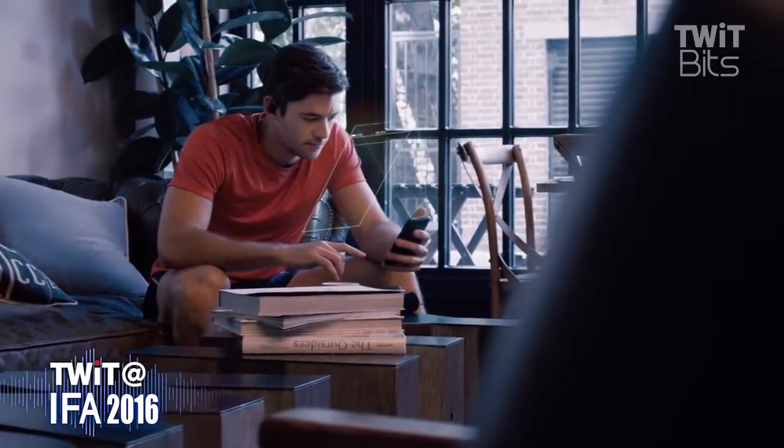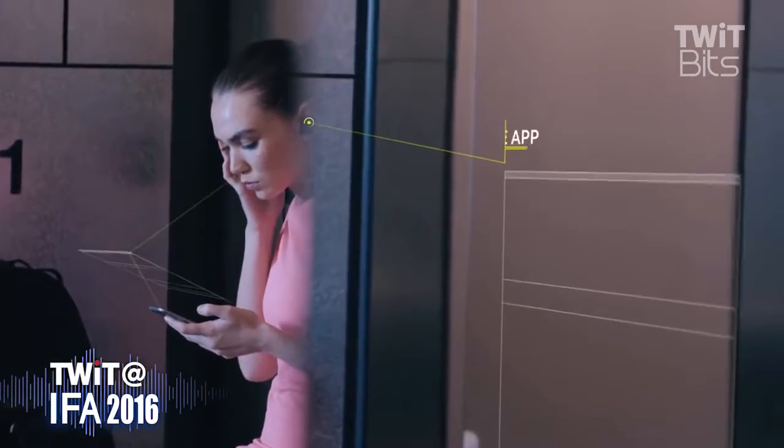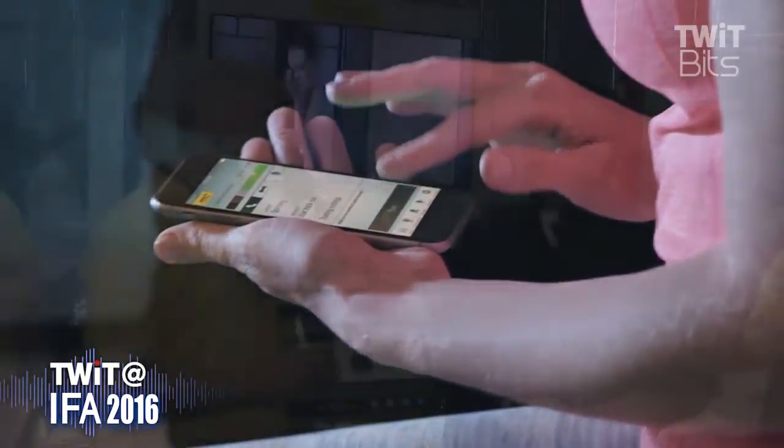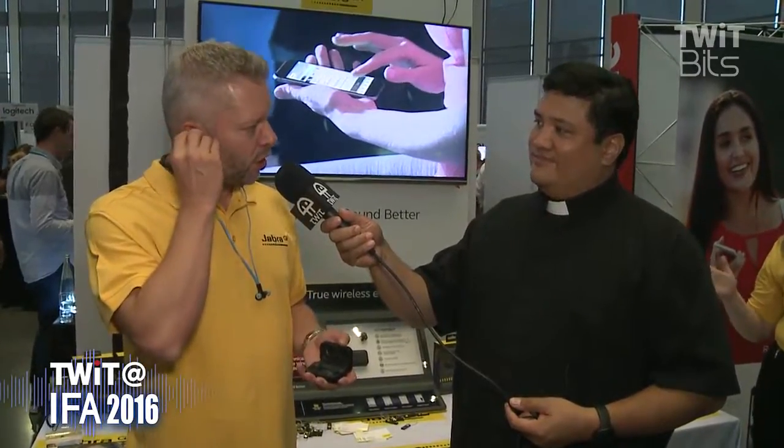One of the things Jabra is really good at is providing interaction with your earbuds so you don't have to interact with your phone. They introduced a sports button on the earbud on their sports range, meaning you can interact with your training circuit on your phone without going to your phone. There's nothing worse than being in the gym and having to run to your phone every time — and the Elite Sport comes with that functionality too.